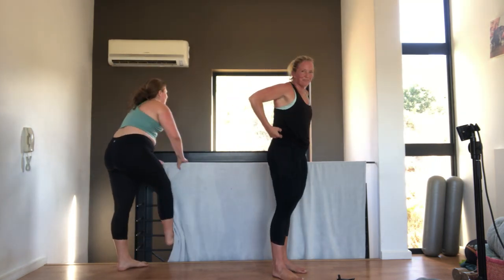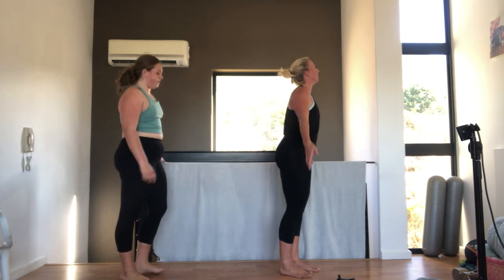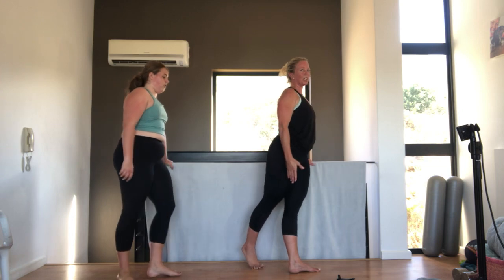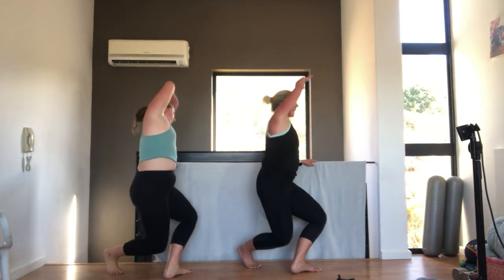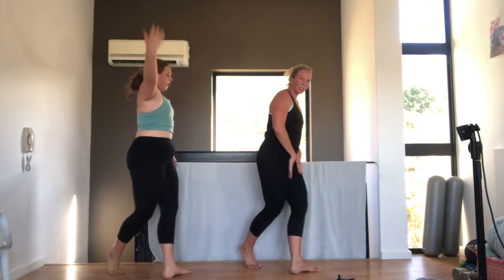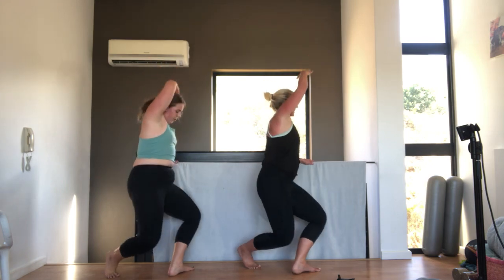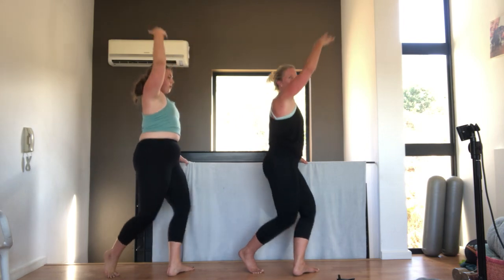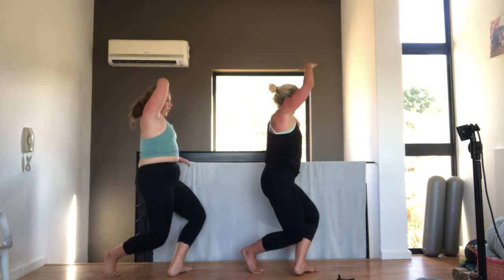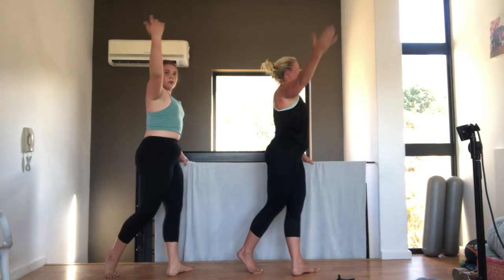We've got the other side. We're pumped. We're going to do this. We start with curtsy lunge and down. Let's go. Fourteen. Nine. Keep the knees pushing out. Eight. You're going to squeeze out. Seven. Six. Five. Shoulders down and back. Four. Tummy pulled in. Three. Two. One. Very nice.